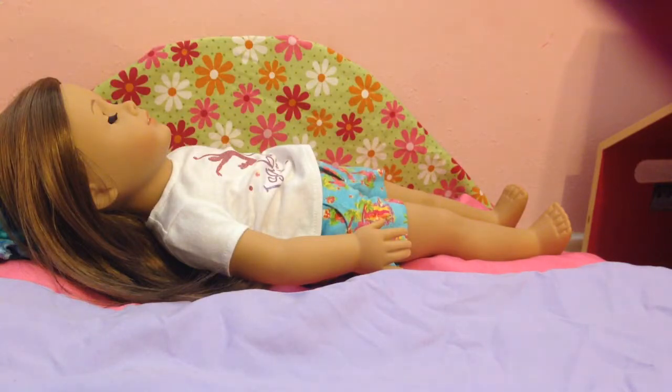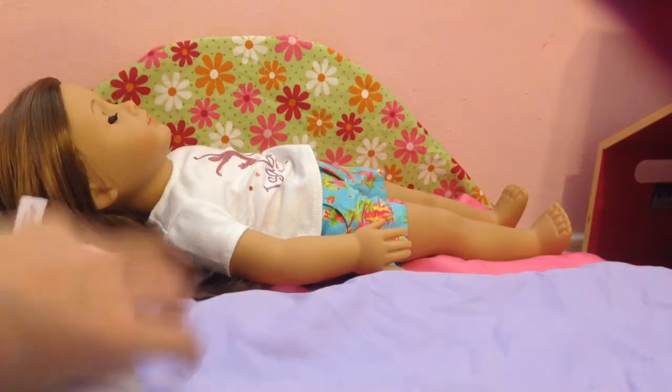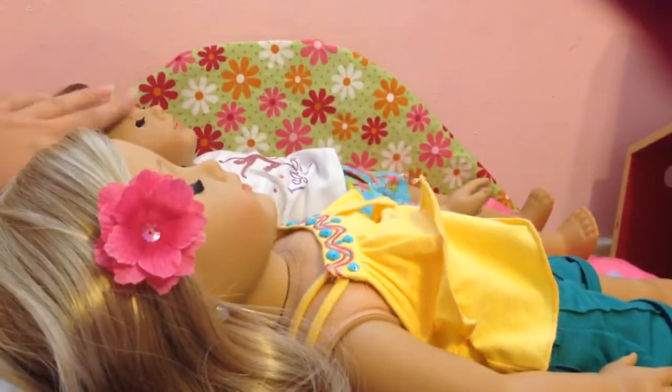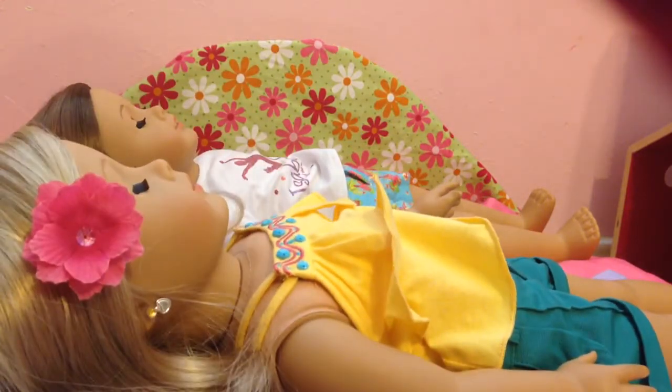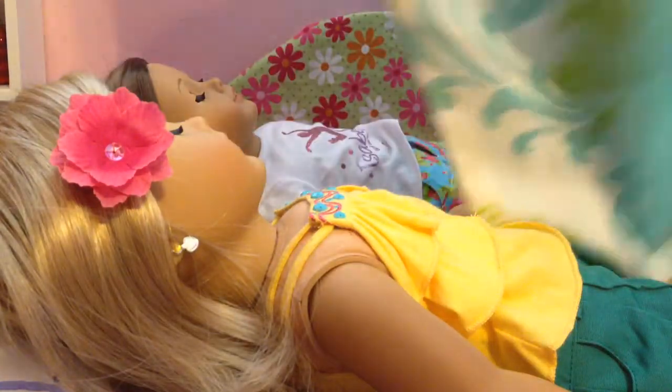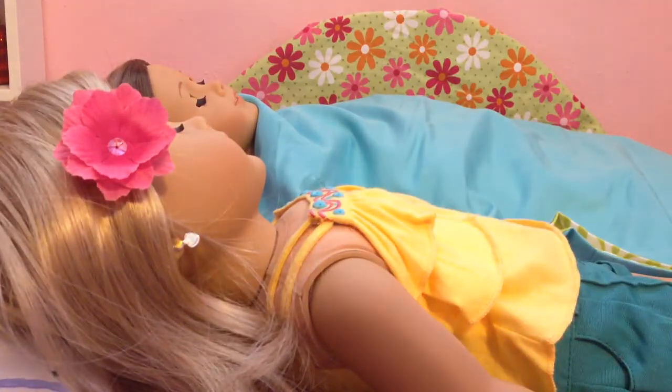If you only have one pillowcase left, you're going to use the same pillowcase for both dolls in the trundle bed. Lay both dolls in the trundle bed. If you only have three pillowcases, take your third one, spread it out almost all the way, and lay it over them, folding it back on itself where it's too long. Lengthwise, a standard pillowcase should be good. If you wanted to use four pillowcases, then each doll could have a separate one if you don't want your dolls to share.